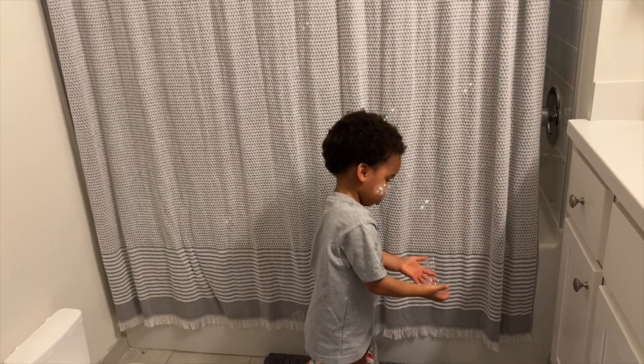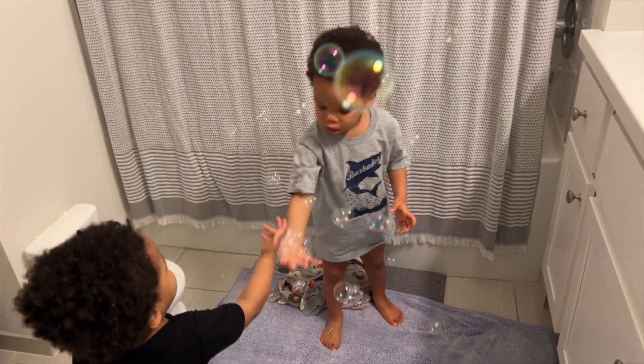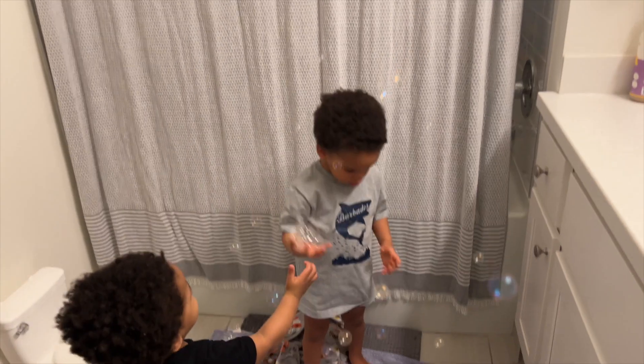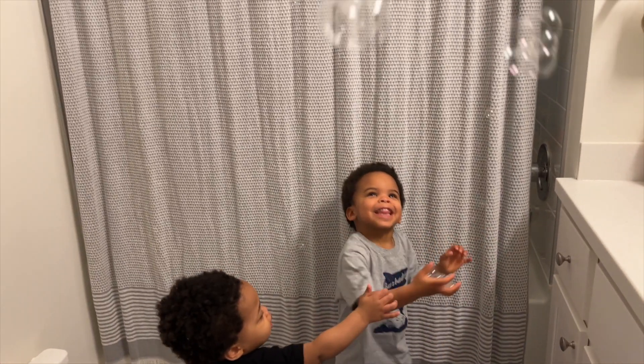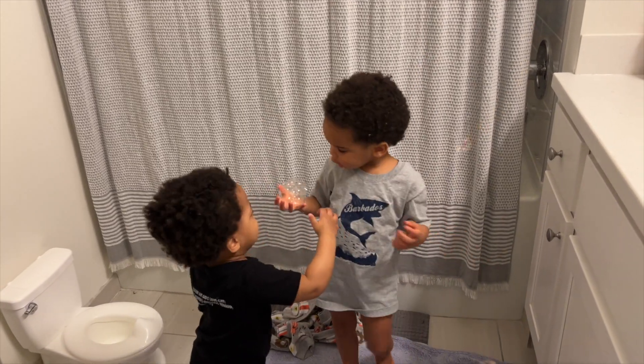Wow, you're catching bubbles. Catching bubbles. Wow. Catching bubbles. Whoa! Whoa.